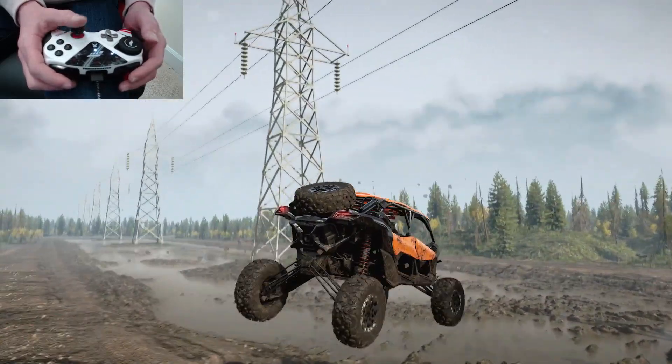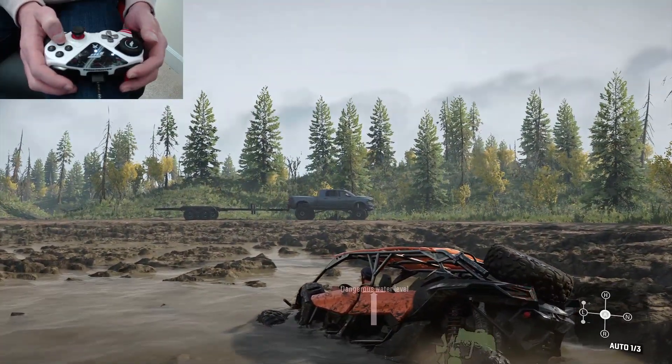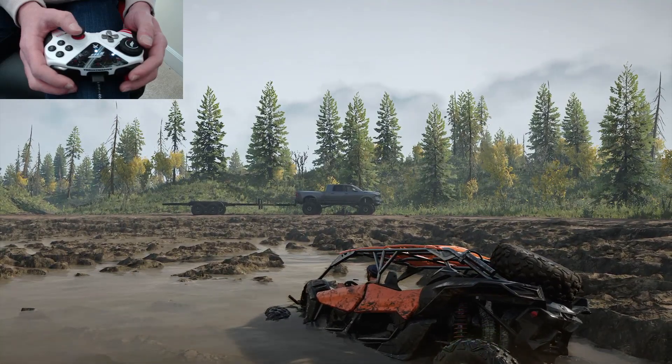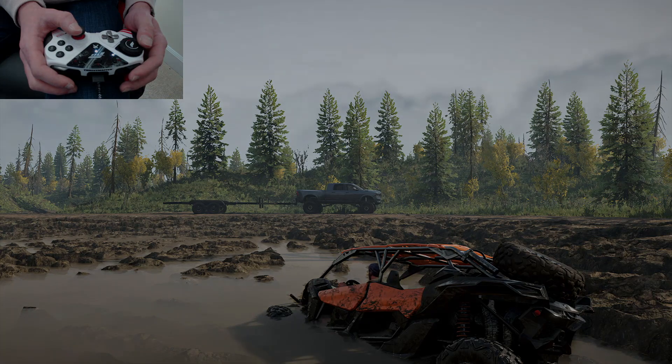Now, if someone asks how to get branded trucks, explaining that you need to be on PC for that is one thing. But being crappy to people just over a map is another thing entirely. If y'all enjoyed this video, make sure to let me know your thoughts and opinions in the comments below, and I will see y'all next time.